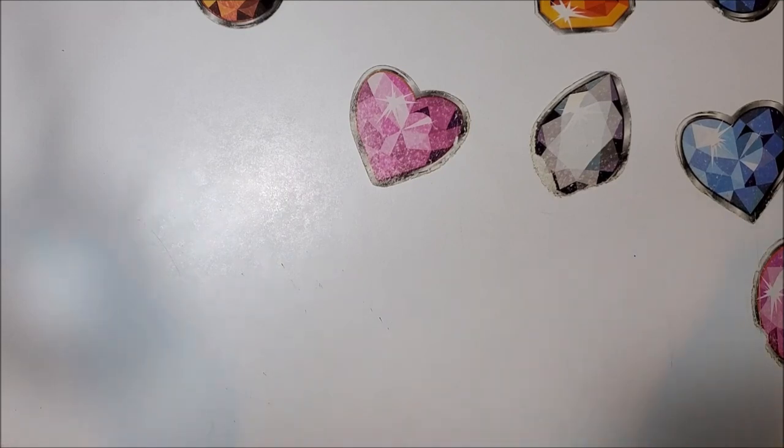Welcome back to my channel everyone, this is Donnie and you are watching Diamond Painting by Donnie. Today is part eight of my Diamond Art Club haul and it's day five of the week of Diamond Art Club unboxing week.